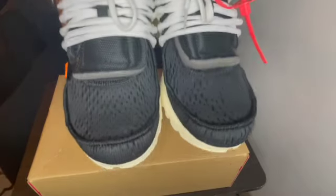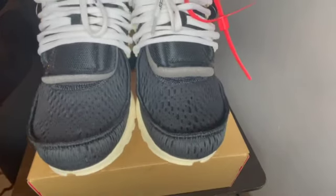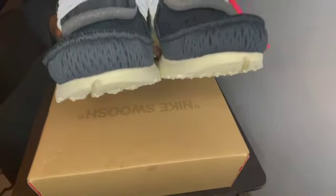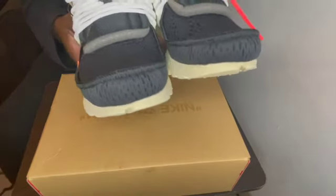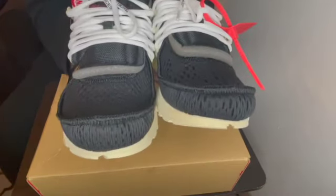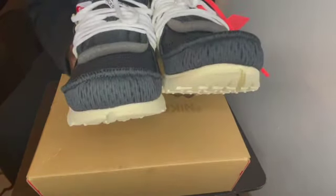I forgot to talk about the toe box. The toe box has this mesh, which is fire — if you can see that. You can see the mesh up there — fire, you guys.